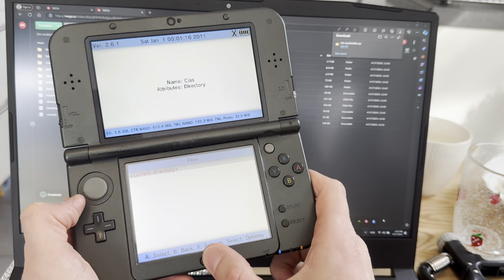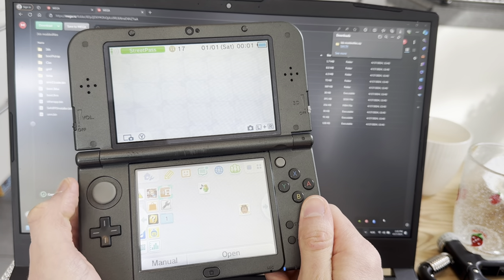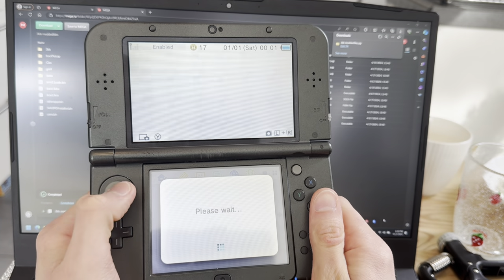Boom, that's done. Now you can open these apps. There you have your files — everything you need. That's it.